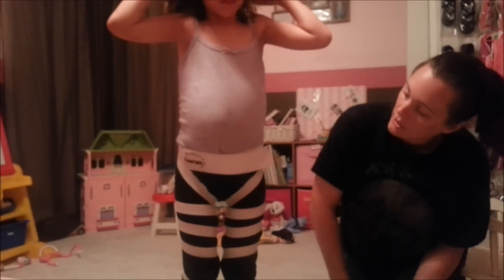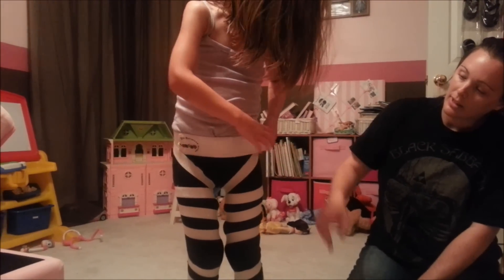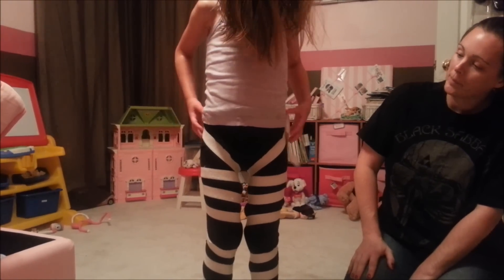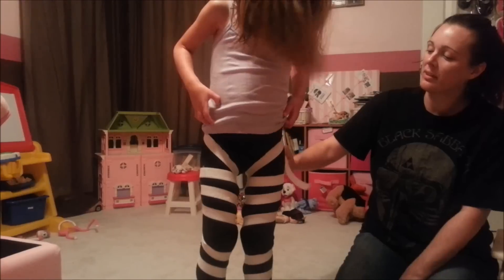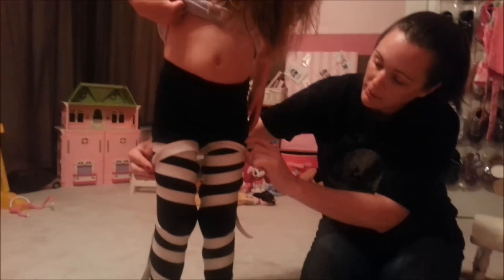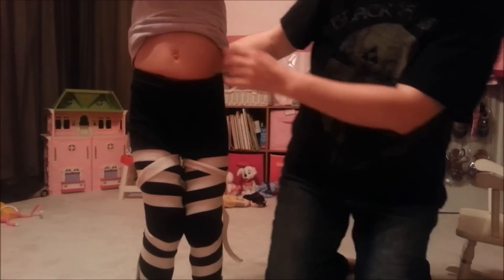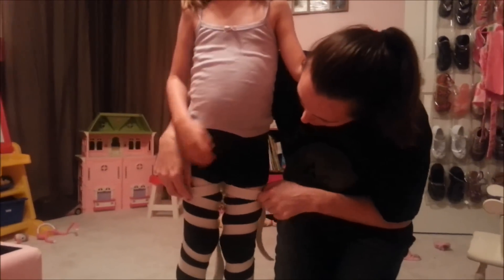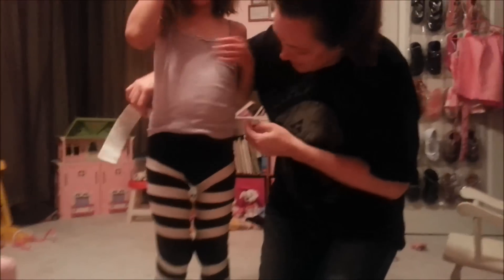For potty, she'll unhook the top, and then she'll pull the straps down — you don't have to pull your pants down, just pull the straps down far enough. Then she'll be able to go potty on her own. When she's done, she'll probably just need help readjusting the straps.